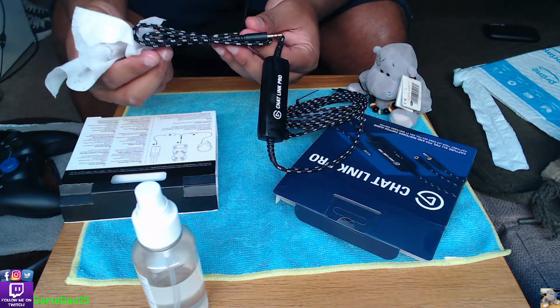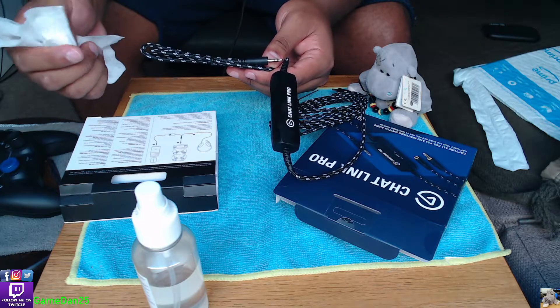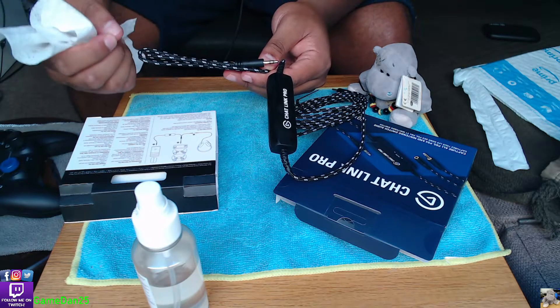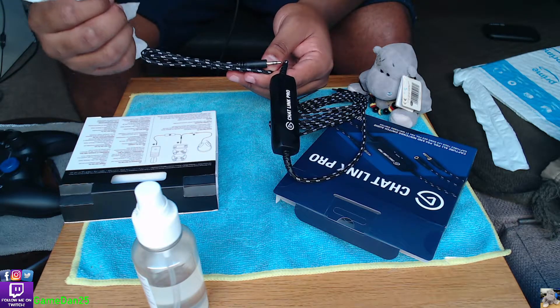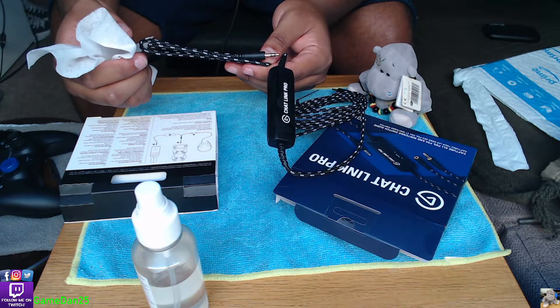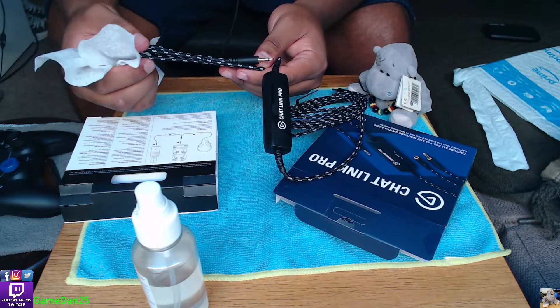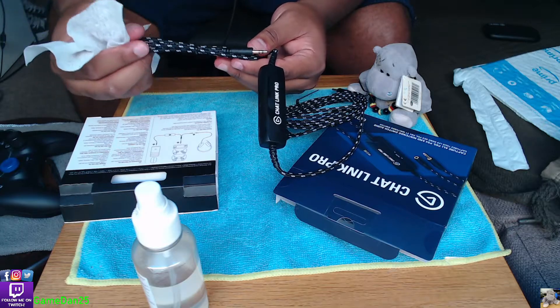The cable is quite thick - the same or maybe a little bit thicker than your average phone charger cable. If you have a braided phone charger cable, it'll be about that average size.